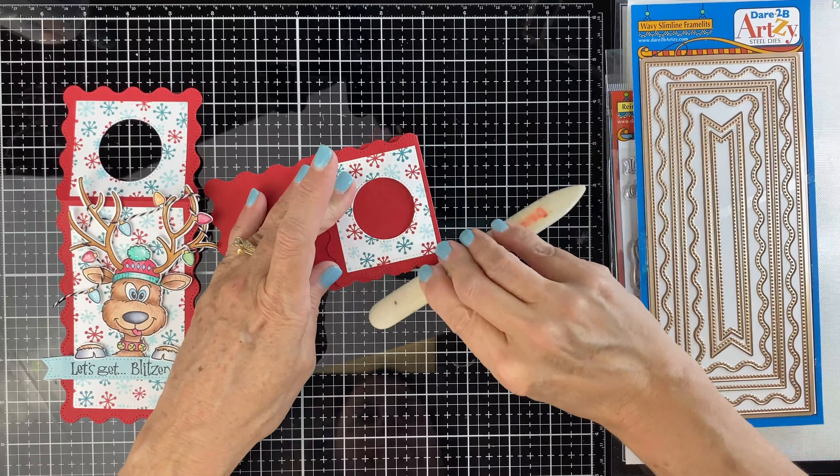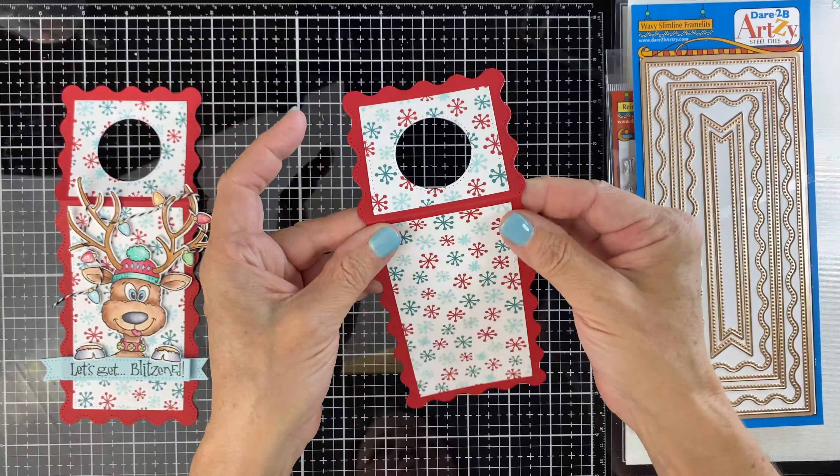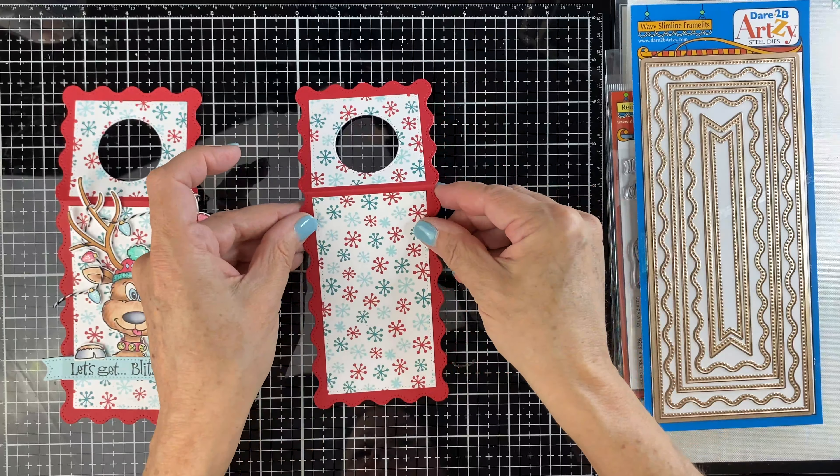Just use the bone folder to give it a nice crease. This paper is the Chocolate Mousse paper from the Snow Much Fun collection. Now we're going to take our reindeer — I've colored him up with Copics. In the die set, you have one skinny little banner and that's the one I used for this sentiment. I'm going to fold the outside edges to create some more dimension.